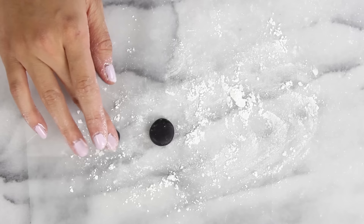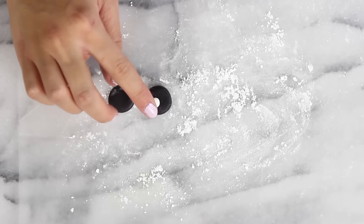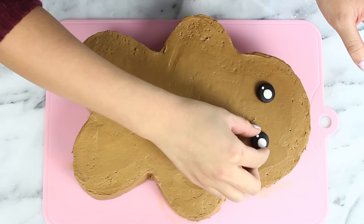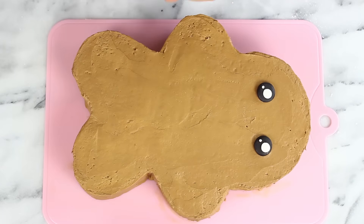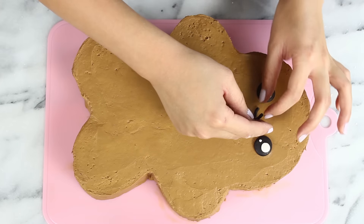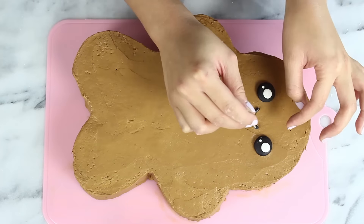Now it's time for decorations. Starting with the eyeballs using some black fondant, I'll press on some little white dots to make them look extra cute, then pop those onto the cake and press them down once you've got the placement right. I'm also going to add on a little smile with some black fondant — it's a little hard to place if the fondant is still soft. The smile came out a little lopsided at first, but I just fixed it with a toothpick.